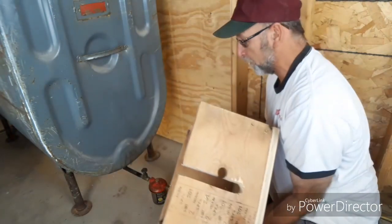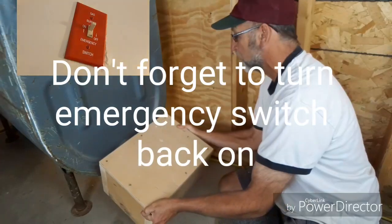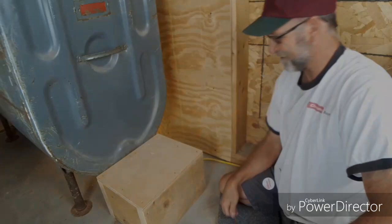Just remember, this protective box is something I built — I don't know if you can buy something like that, but it's a good idea to protect that filter in case something were to fall on it. I hope this helps — stay tuned for the next one. Thank you.